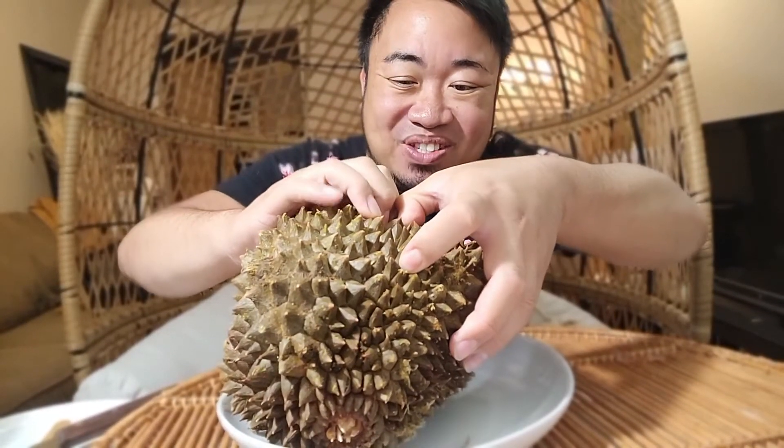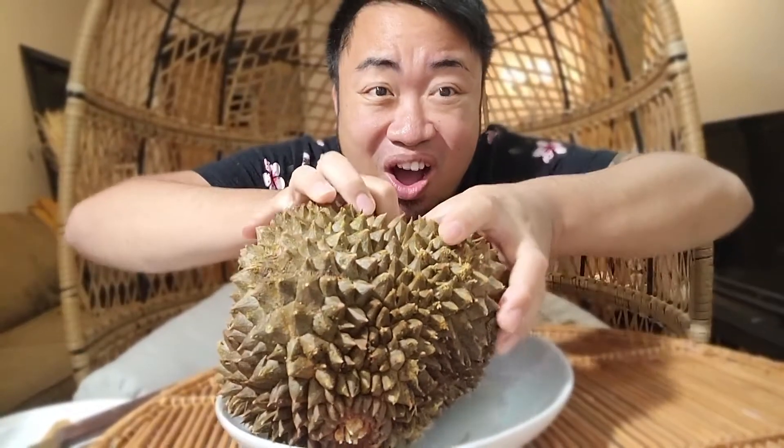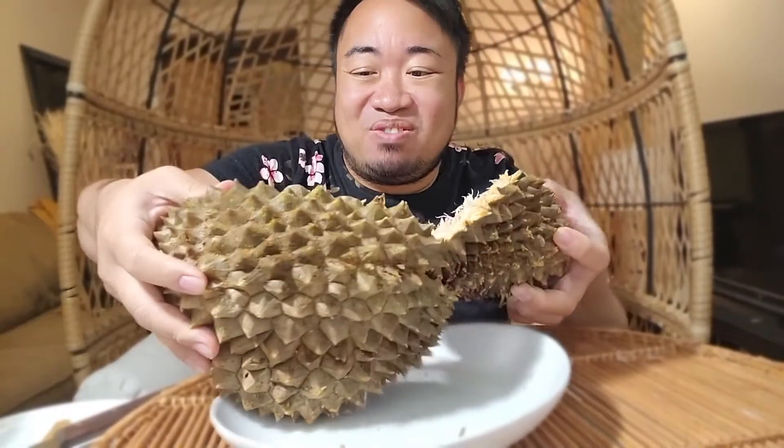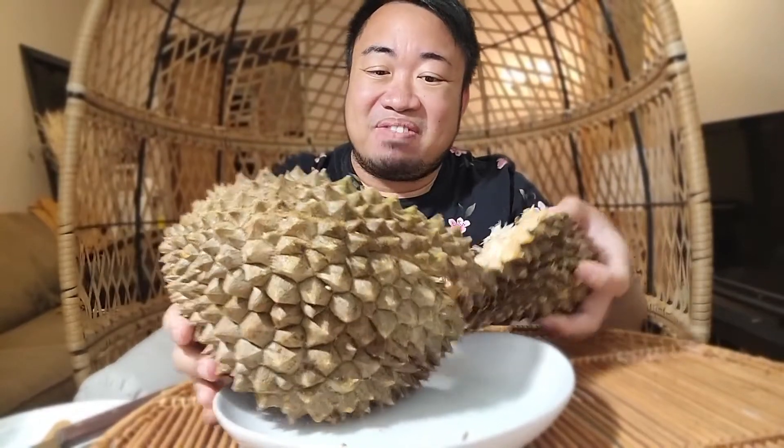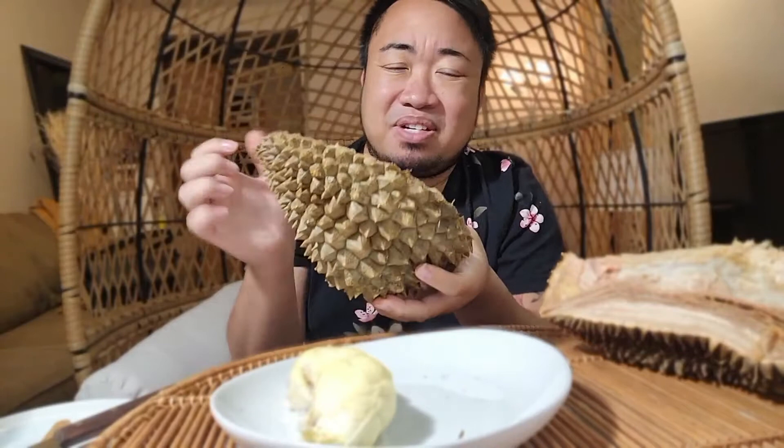I'm gonna tell you a little story after I get this thing rolling. Oh my goodness! Yeah, you could smell it. Inside it looks a little bit like an alien — if you've never seen it before, it has different lobes. As you can see, these are the parts where you eat, and there's a pit inside each one of these lobes. It's a cute little home for the lobe. Ouch — it's very spiky!